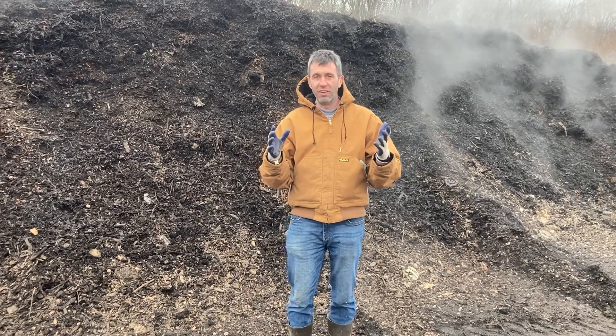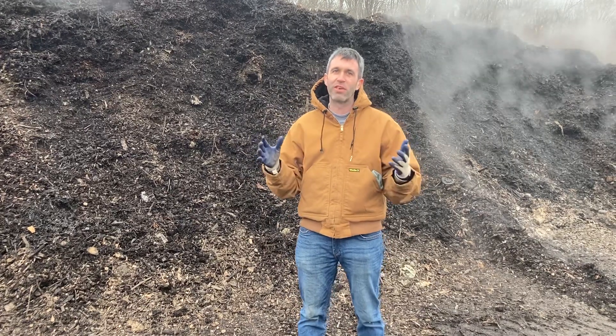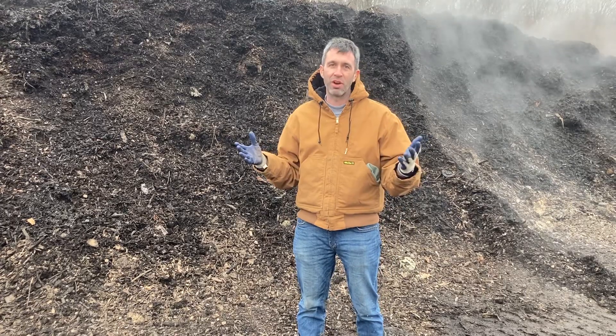How do you know what compost is done? It's a good question — it's an eternal question in composting. I'm Justin with Veteran Compost, and I'm going to tell you how we do it here, which may apply in your backyard as well.